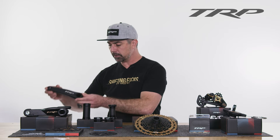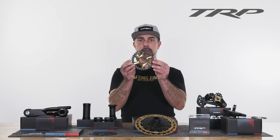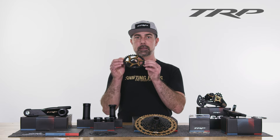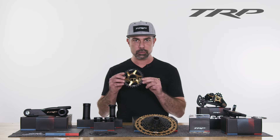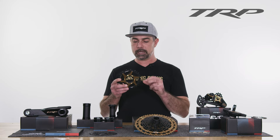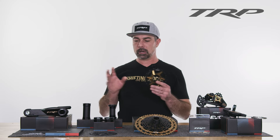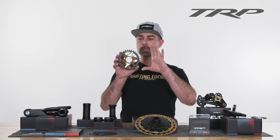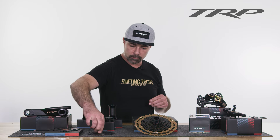These are attached to the TRP Evo chainrings via a cinch interface — this is the gold version. We're going to offer these in 30, 32, and 34 tooth for the trail version in the 3mm boost offset. For DH, we have the 6mm offset, which comes in just bead blasted black. We also offer the trail ones in 30, 32, and 34 in bead blasted black, and we use wave technology for chain retention.